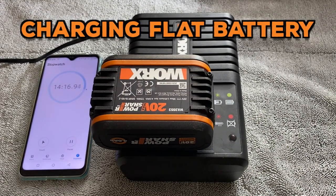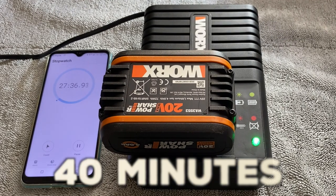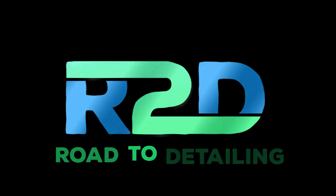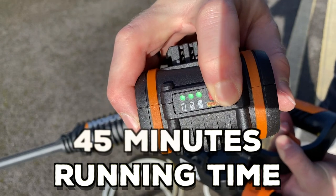While the regular charger would take 3–4 hours, this setup only needs a little over 40 minutes to reach full capacity. The approximate running time is around 45 minutes on a single charge.